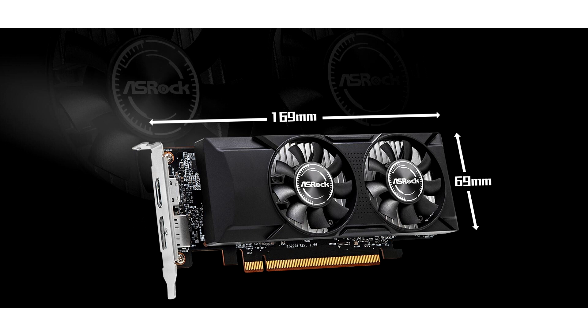ASRock's product page for the ARC A380 low-profile model includes the usual claims about the GPU's next-gen gaming capabilities thanks to Intel's Super Sampling technology, but the card is better suited for compact budget builds and users who require a decent level of AV1 encoding — pricing was not announced at the time of writing.